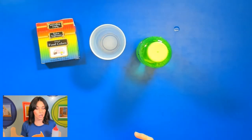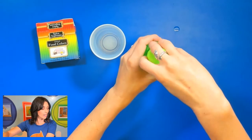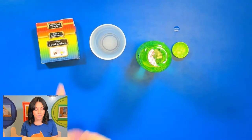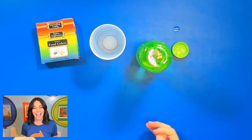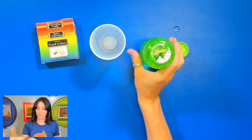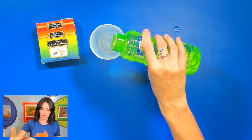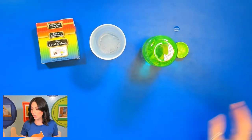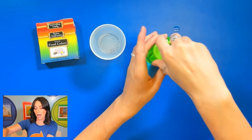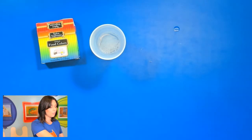I just put a little bit of dish soap in here. The first thing we're going to do is pour some bubble liquid into our cup. Depending on how many food coloring colors you have is how many cups you'll need, or you can try and mix some of those colors as well. The more food coloring you use for this step, the brighter your colors are going to be — so don't be afraid to use too much.